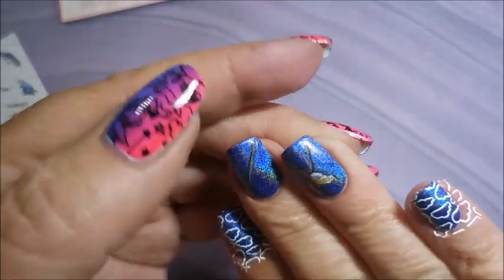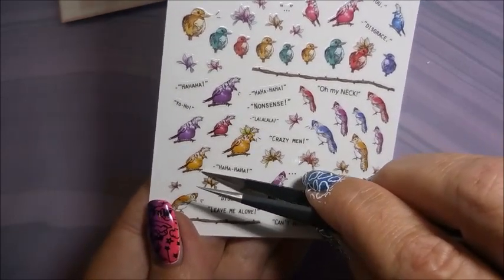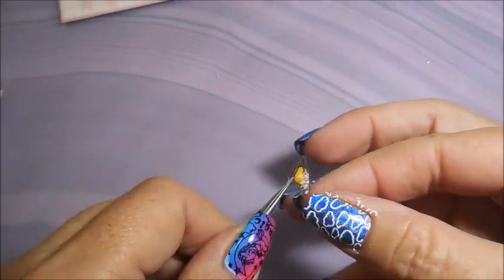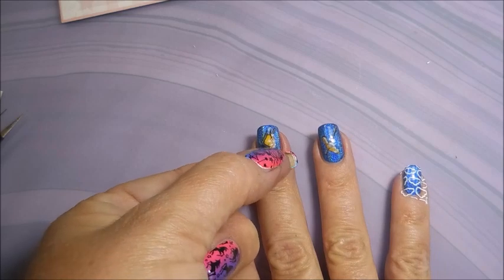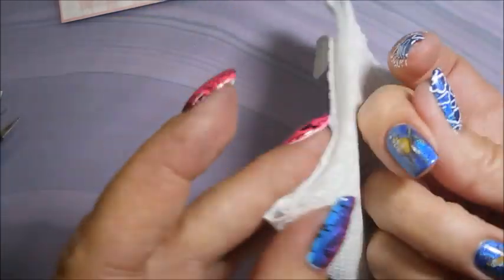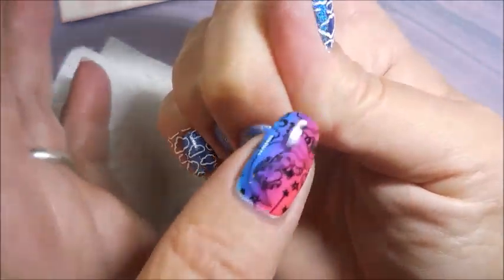I don't play with stickers much because I have trouble getting them really flat. Some stickers are just thicker than others. These are pretty thick — I didn't have any trouble with them folding in on themselves or tearing, so they're good stickers. I just have trouble getting them really smooth, but with these I did pretty good. You're actually going to see a success story today.